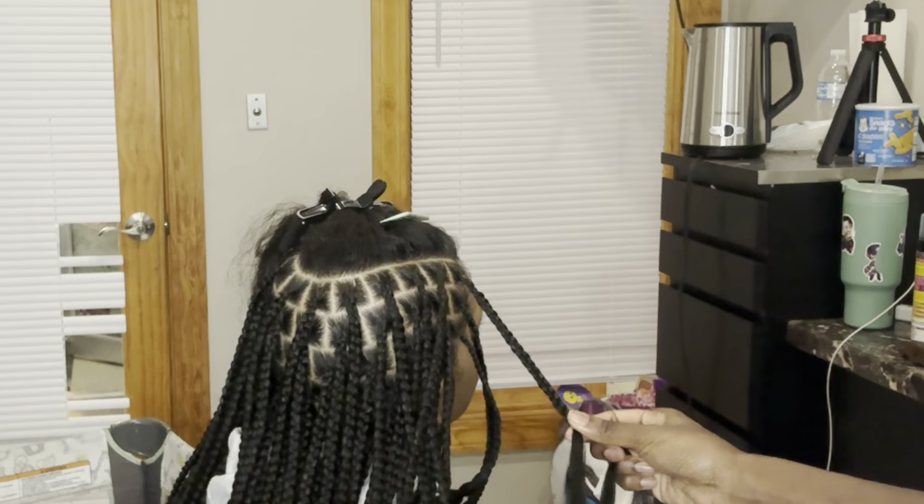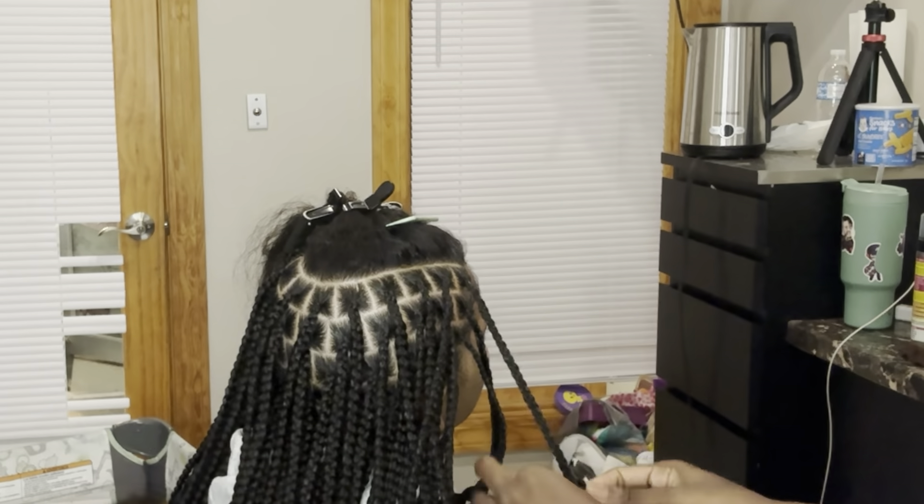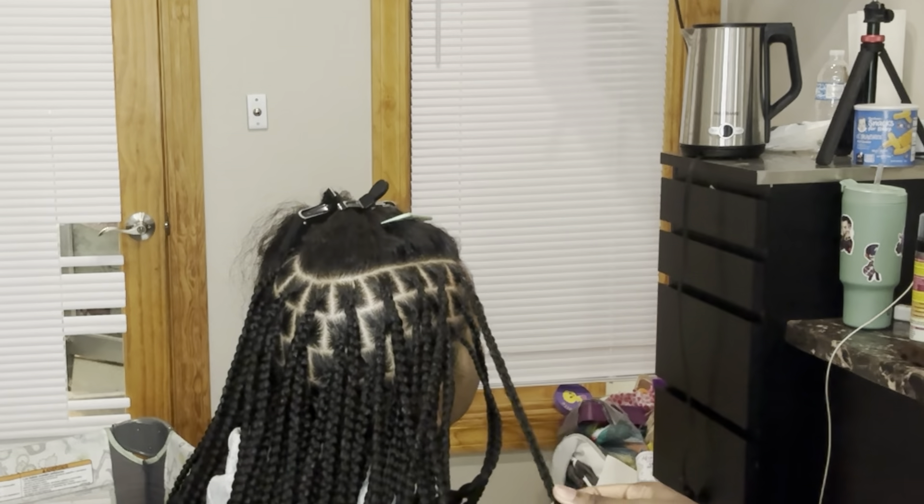Like if my parts are medium, nine times out of ten my braids are gonna be medium, unless the client has extremely thick or extremely thin hair — because obviously with knotless, that's gonna affect the size of the braids. But for me, now in this day and age, these are medium.